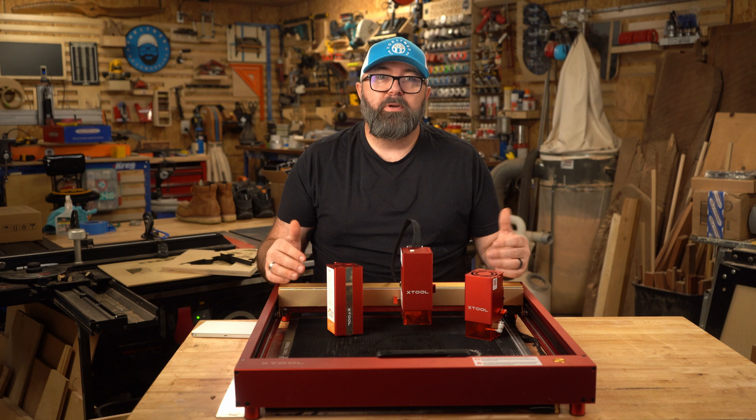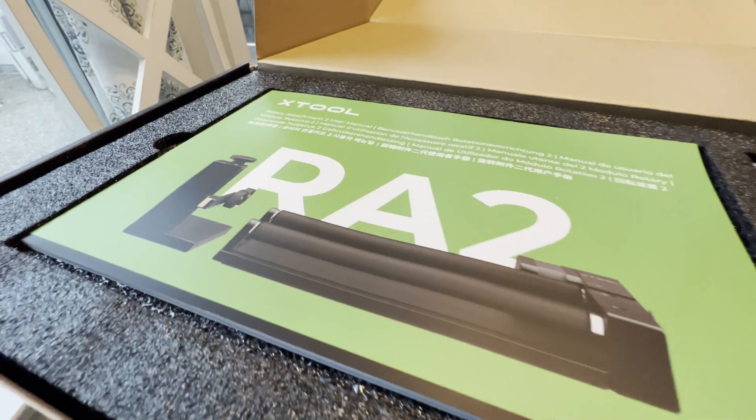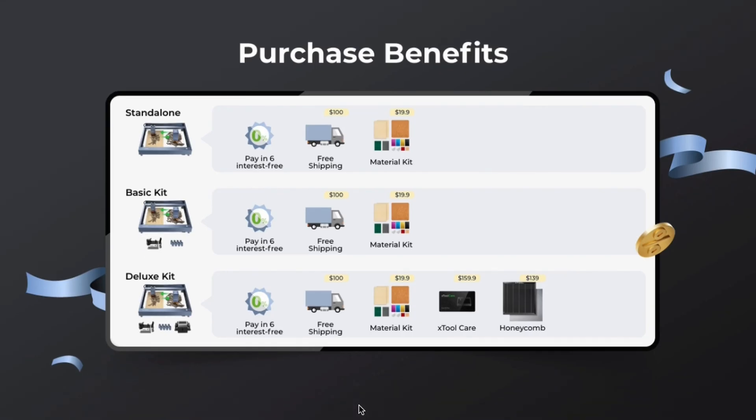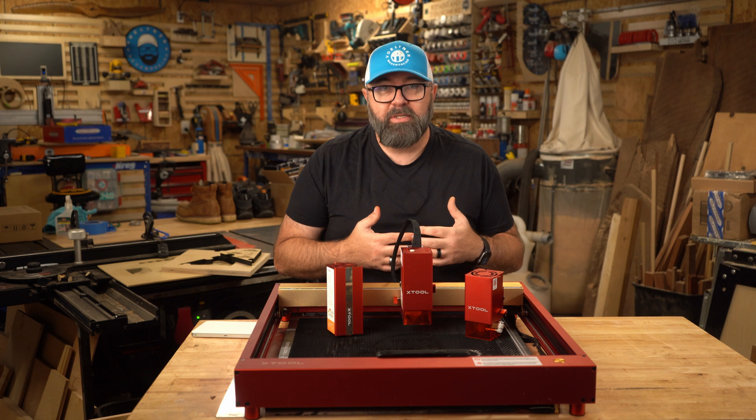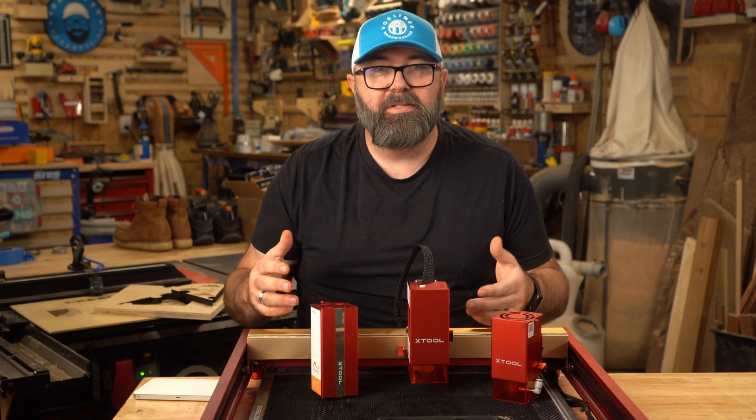I have a rotary attachment for both my CO2 laser and diode laser. If you go with the deluxe kit from Xtool, you get the rotary in the bundle. Some CO2 manufacturers also have similar packages. If you have any upgrade recommendations, let me know in the comments.